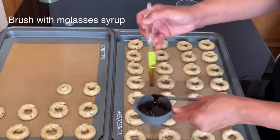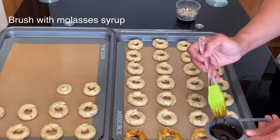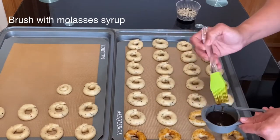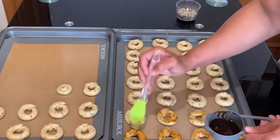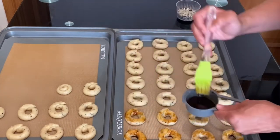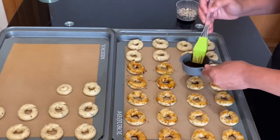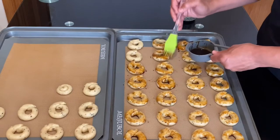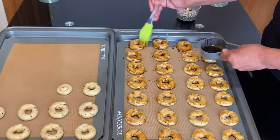Once you finish rolling all the rings, you can start brushing them with the molasses syrup. It doesn't only give them a golden color, but it gives a better taste and helps glue the sesame seeds on top. If you don't have molasses syrup you can bake the rings without it, however the color will be slightly different. Once you finish brushing all the rings with the molasses syrup, you can move on to the topping.